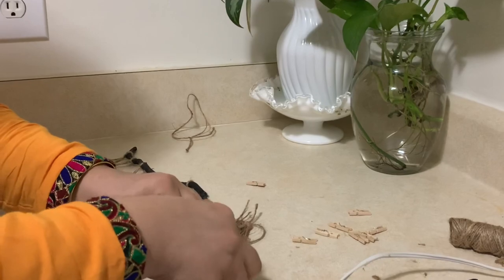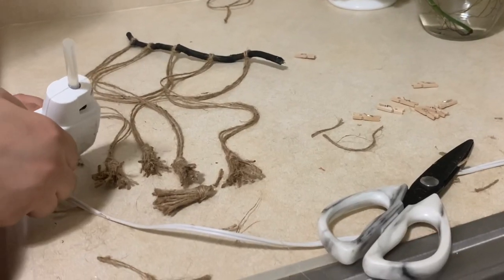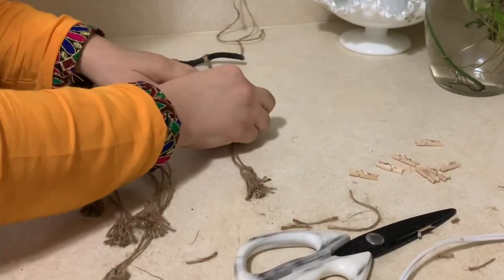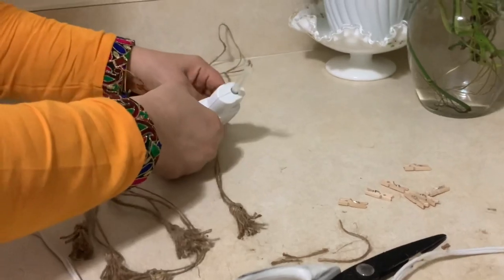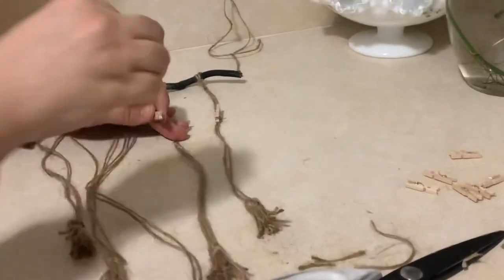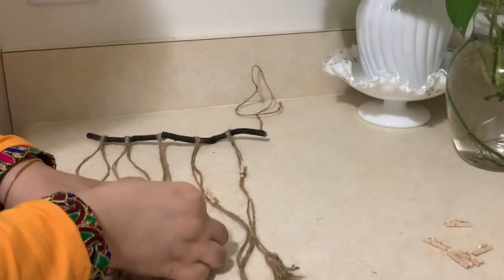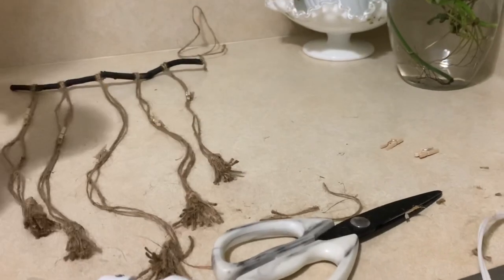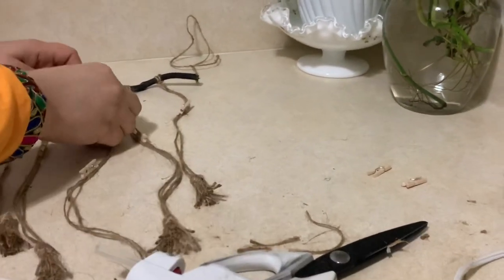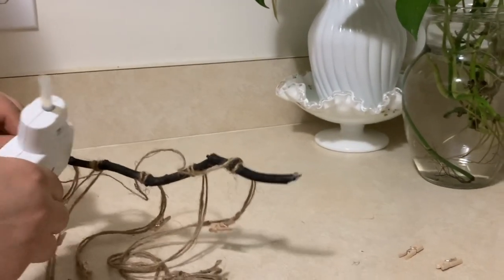I'm attaching the clips to the tapestry in a V-shape using some hot glue. If you would like to have them in vertical or horizontal lines, please go ahead — it will look perfect. I hope you like this project. Don't forget to hit the like button and subscribe to my channel. Thank you so much for watching!